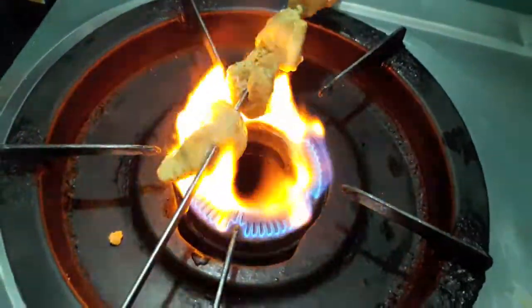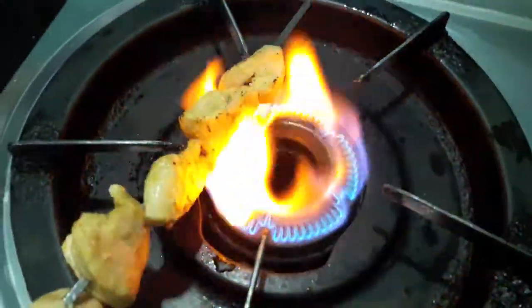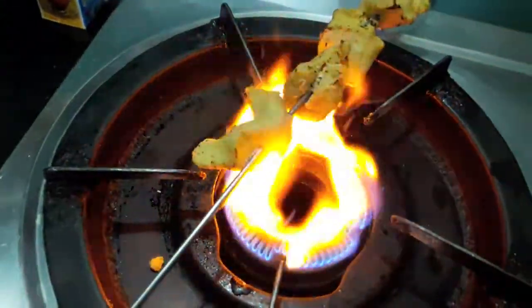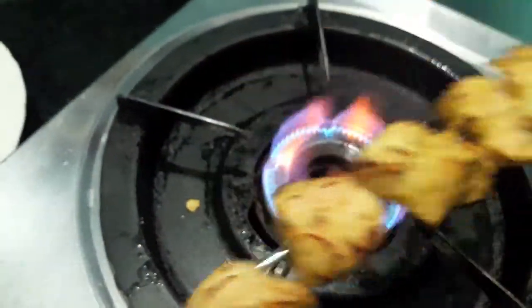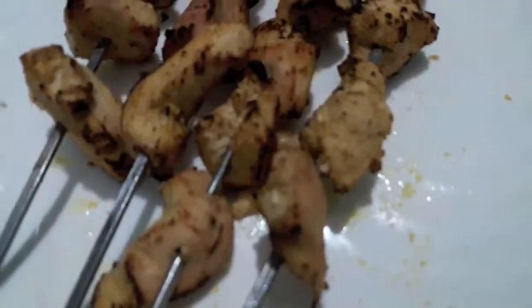Now I will roast the chicken on the flame. You can use a charcoal grill too. If you like my video, please give a thumbs up, do comment and share, and do subscribe. Our tikka is done — all our tikka are done and they are looking yummy and delicious.